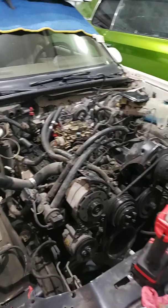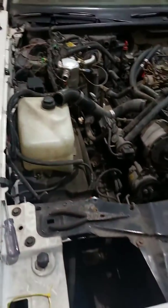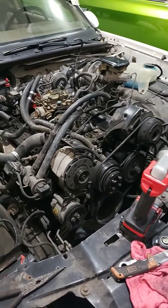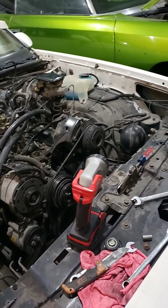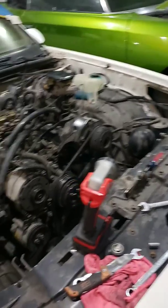Prepping for the LS swap we're about to put up in here. He wants a 60 with a 4L80 — something he can ride around on the street, and every once in a while throw some nitrous on it and get out of town. So there we go.